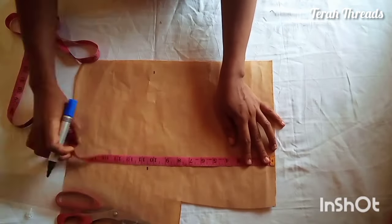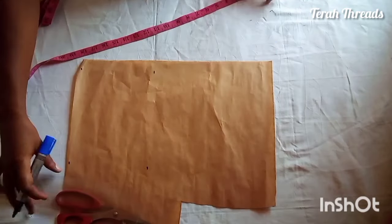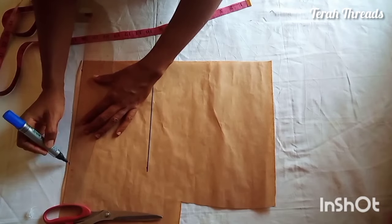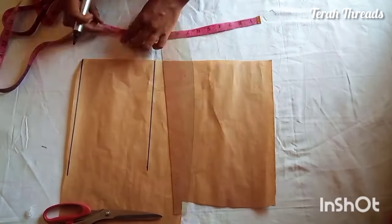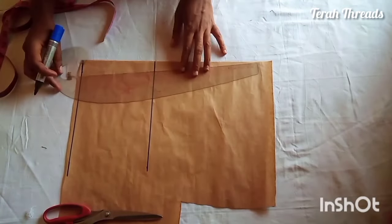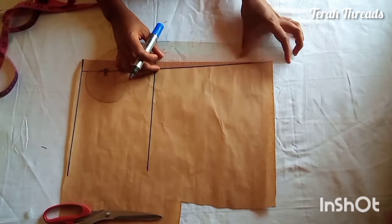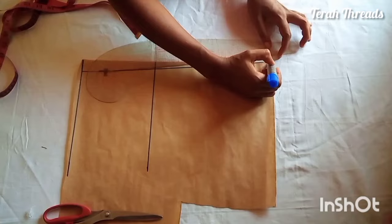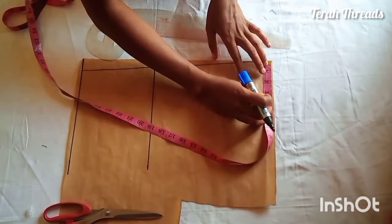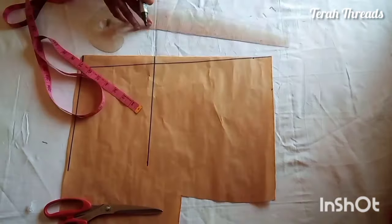I'll be starting with the back pattern. My bust point is 10.5 and I'll be using 17 inches for the waistline. Connect the dotted lines with a straight line. I measure one inch on the waistline in order to remove excess fullness at the back — this makes the dress more fitted. There won't be a zipper allowance at the back.